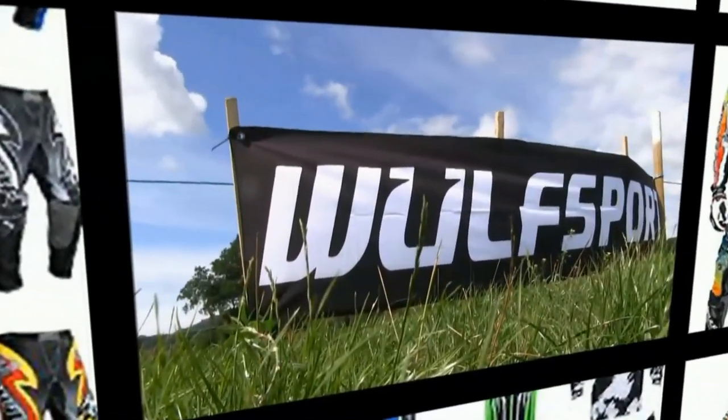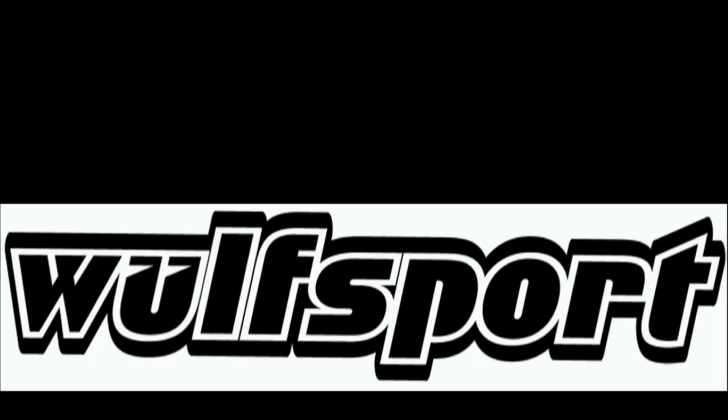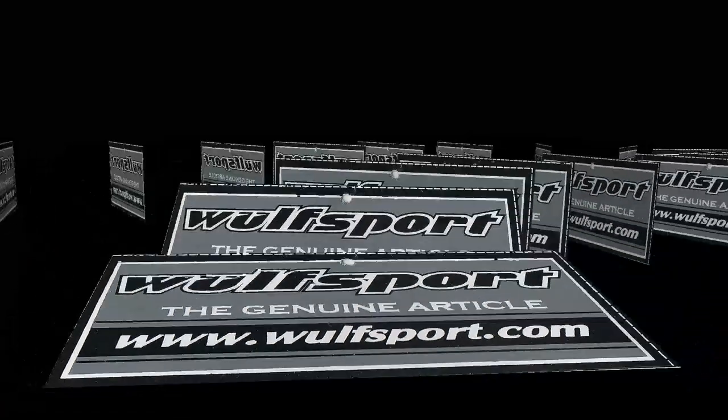This video was brought to you in association with Wolfsport, the world's number one supplier for all your off-road and leisure sportswear. Just visit their online website for more details. We'll see you in the next video.